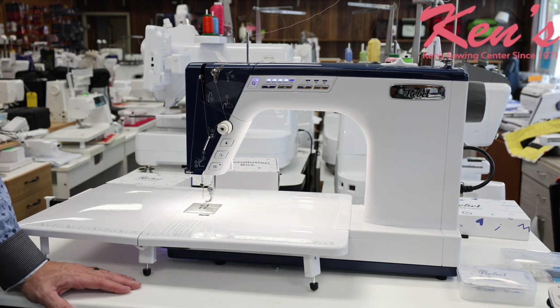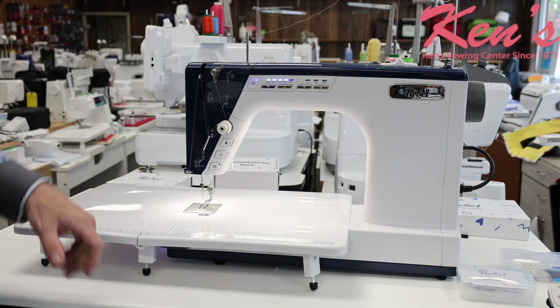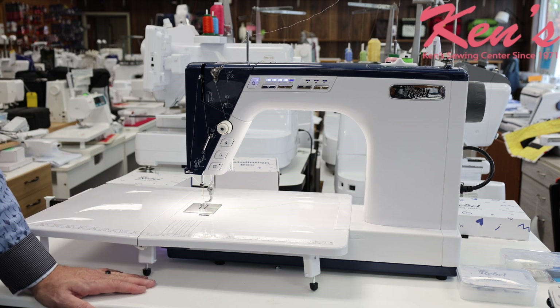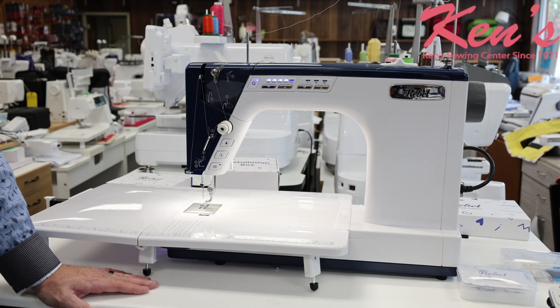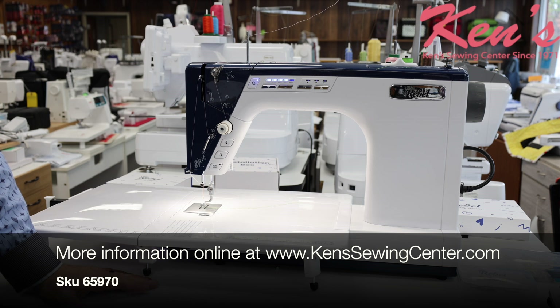Here at Ken's Sewing Center, if you buy from us, we're going to offer you service after the sale. We're going to be here to help you if you have any questions about operating the machine or need any assistance with adjusting anything. There's always somebody here during business hours to help you — we've got four full-time service technicians, and we spend a lot of time on the phone helping people. We want you to get the most out of this machine and enjoy it. We've been here since 1971, and service is the heart of our business.